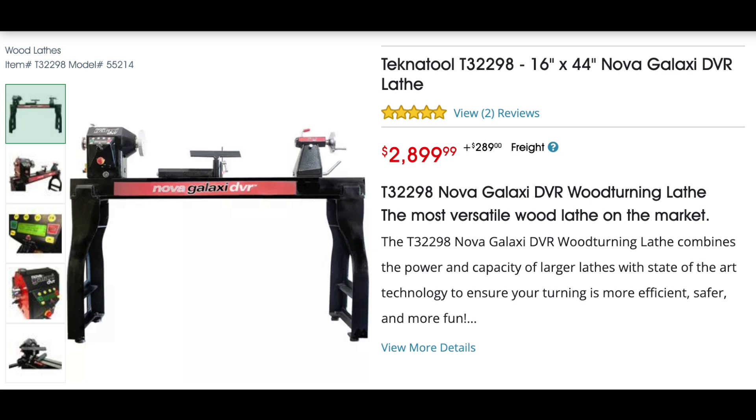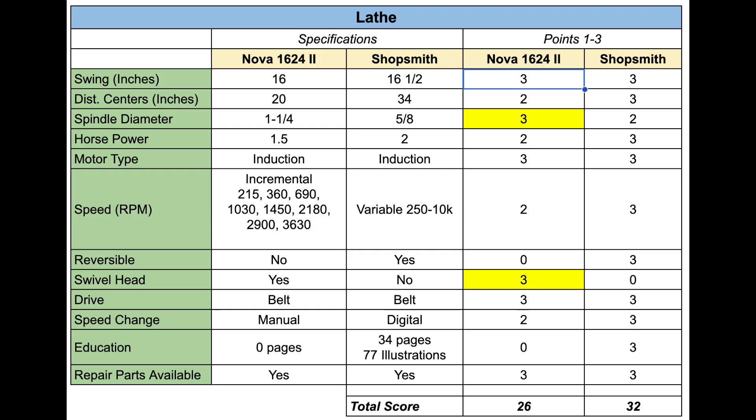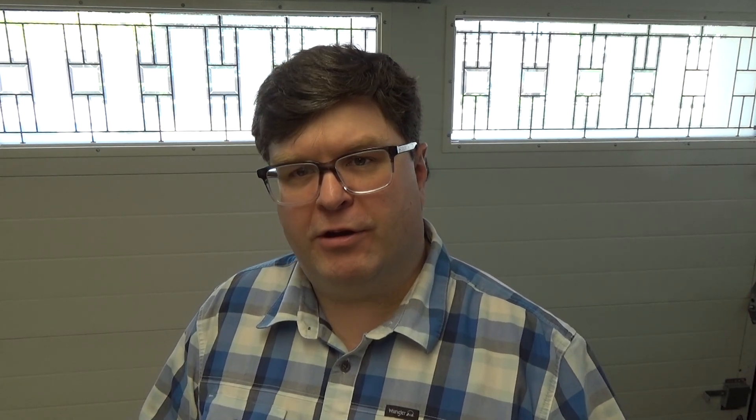Let's move on to the lathe. I do think a digitally controlled motor would be a huge advantage here, but I'm not going to require it — basically following the mercy rule, since going to one of the Nova digitally controlled lathes would use up 60% of the Shopsmith budget. So instead we're looking at the Nova 16-24-2 lathe, which is Technic Tool model number T32351. It compared 26 to the Shopsmith's 32 in the scoring analysis. A viewer in the comments noted that the spindle size on the Shopsmith is 5/8 inch, compared to some other lathes which have an inch or, in this case, an inch and a quarter diameter spindle.